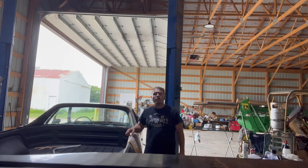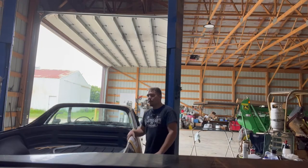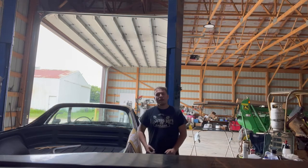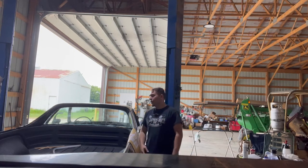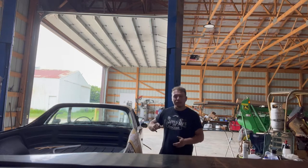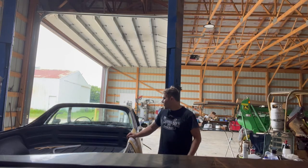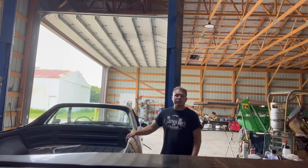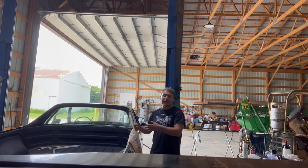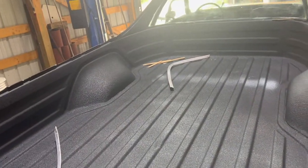Welcome back guys. In this episode we're going to be getting this window installed and painting the chrome surrounding around the window. If you're new to the channel, make sure you're subscribing — it helps us out a lot. While uploading that other video, I went ahead and bed-lined the bed. I'll show you that in the next clip. I also got the window tint off of this — it was purple. It took me forever to get it off; it was extremely hard, probably because of how old it was.